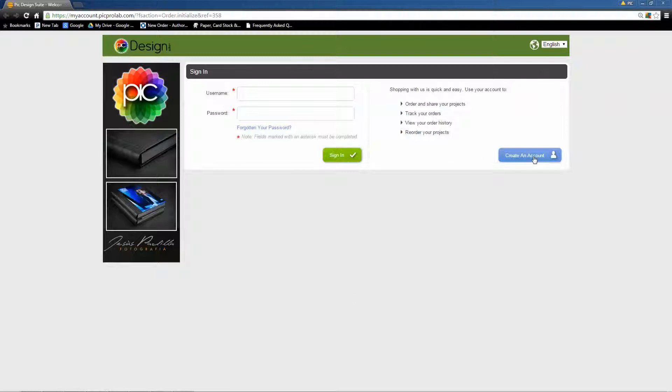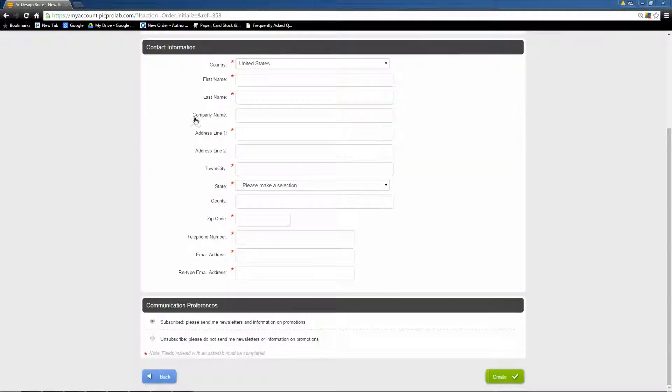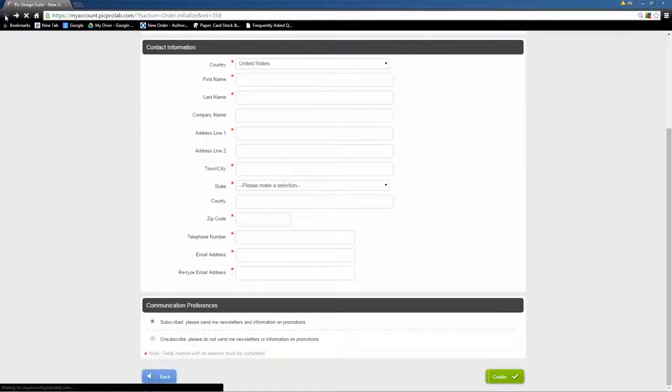If you don't have an account, you would have to create one. It's basic stuff — just a username, your password, and your basic information. I already have one, so I'm just going to log in with it.